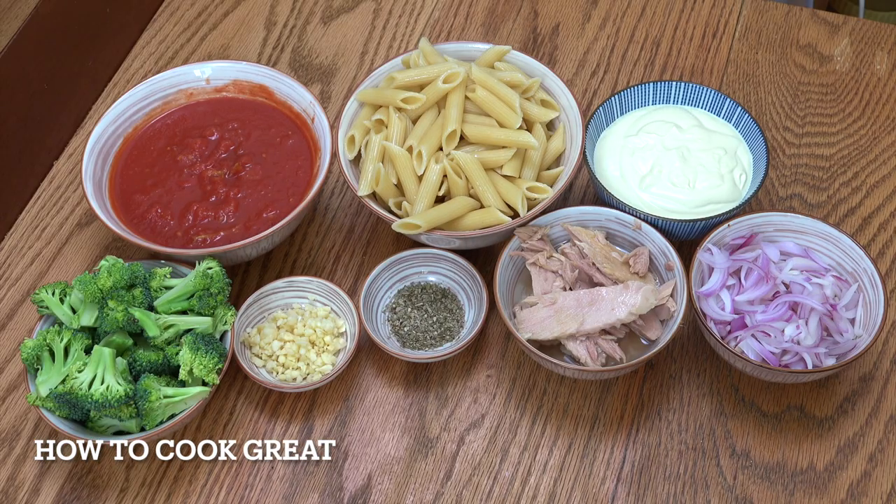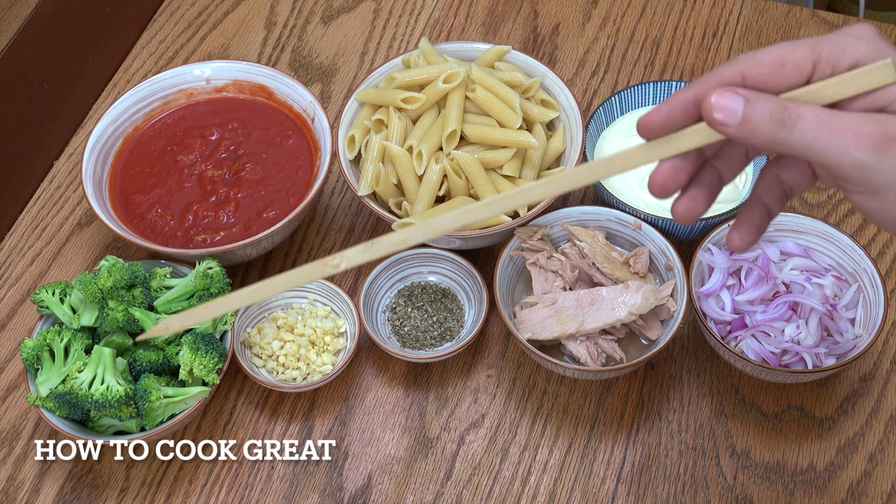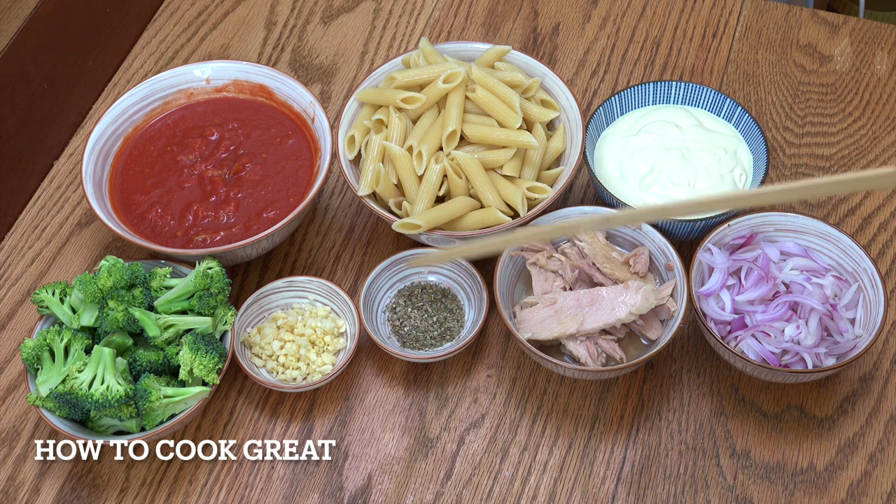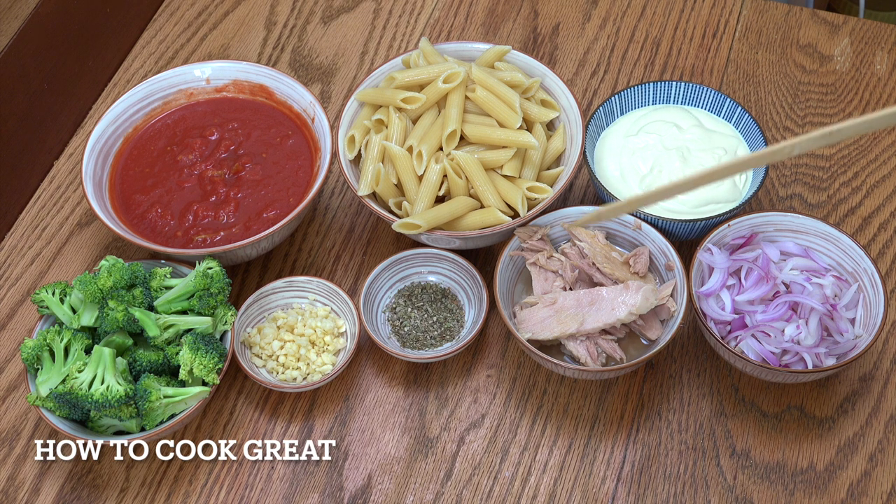Let's take a look at what we have here today. I've got one can of tomatoes — that was a whole plum tomato, I just roughly crushed it with my hand. Broccoli, maybe two cups there. A tablespoon of garlic, two teaspoons of oregano. If you don't want to use oregano, you could use an Italian herb mix, some basil, or something like that. I've got some really lovely canned tuna — I prefer to use the one that comes in oil, not in water.